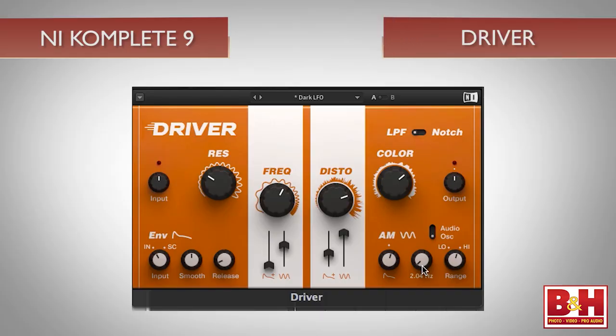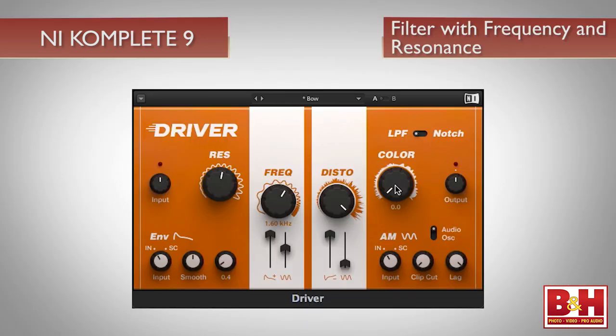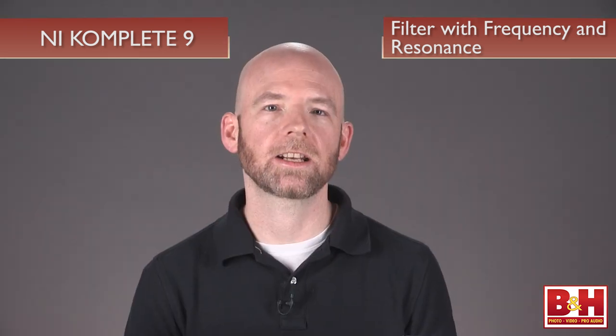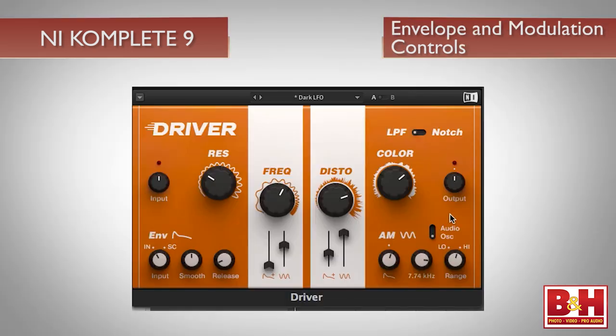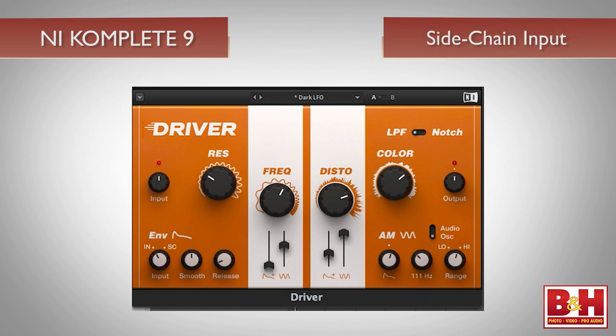The Driver distortion effect is also included with Complete 9 Ultimate, and it's a blast. In addition to distortion, there's a filter with frequency and resonance controls, while the distortion knob lets you dial in the amount you want, and the color knob acts almost like a tuning knob for the fuzz. What really set Driver apart for me were the extensive envelope and modulation controls, which can be applied to either the filter frequency, the amount of distortion, or both. The envelope modulation even features a sidechain input, allowing for some very musical applications.